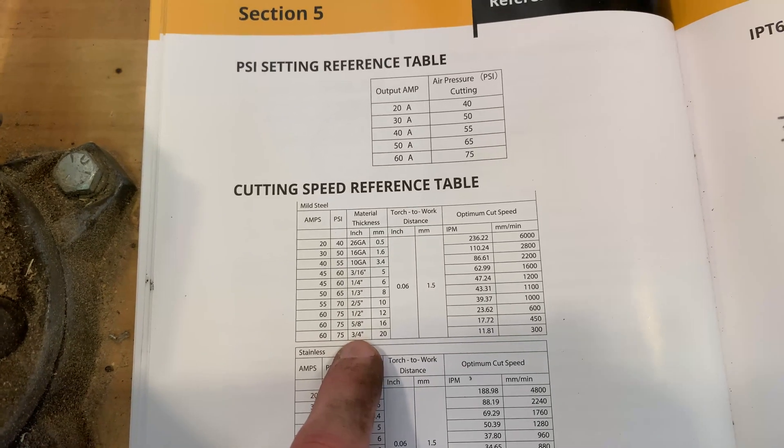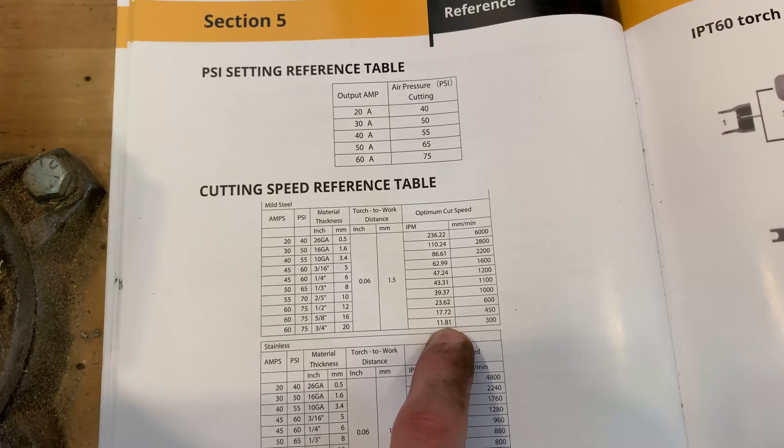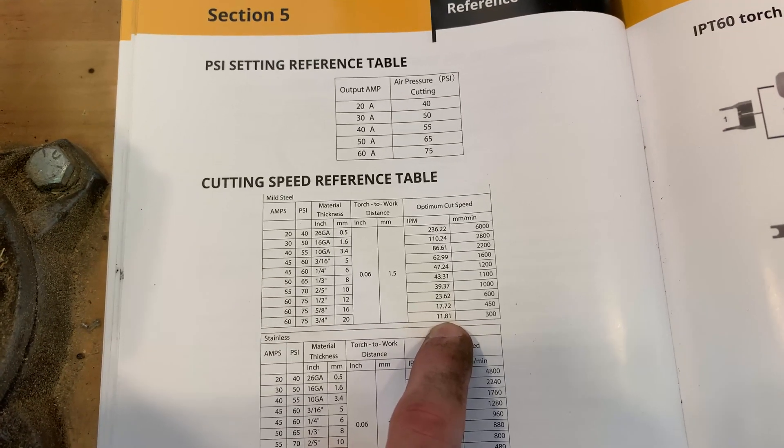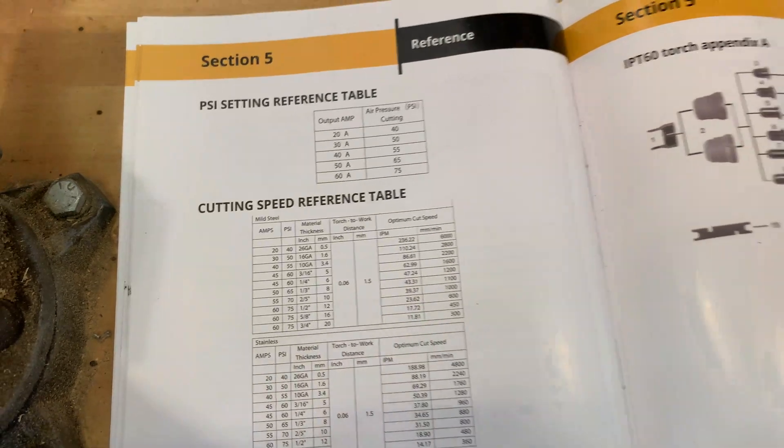At three-quarter inch we're looking at 11.81 inches per minute, which is pretty good. But with the one inch we're obviously going to go a lot slower — probably talking five to six inches per minute. We're going to go really slow just to see if we can get through one inch.